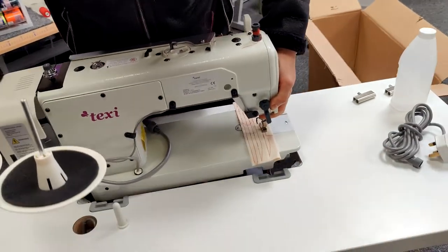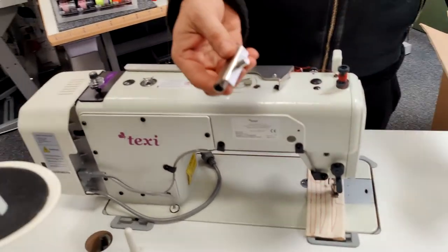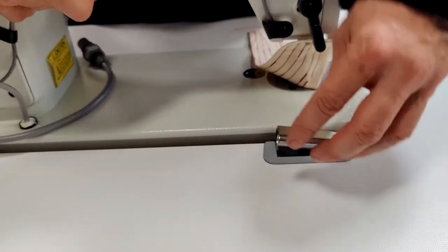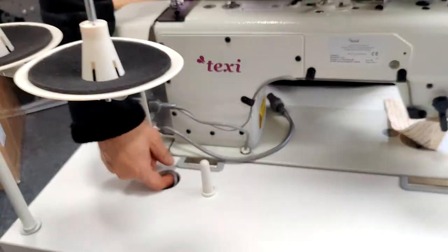We've got it in the tray — there are only a few more steps till you can start using the machine. Firstly you want to attach the hinges so that you can actually access the tray to put oil in it. This is quite easy — simply lift the machine slightly and place them into the slots at the back as you can see here.